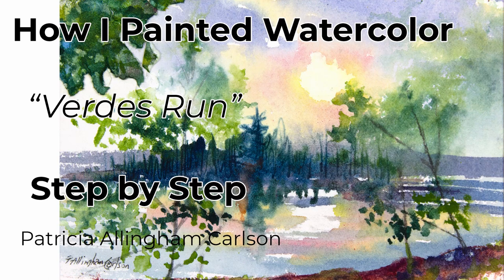Hi, I'm Patricia Allingham Carlson, and this is my video of Verdi's Run, a small watercolor painting. I'm an artist who doesn't waste anything.